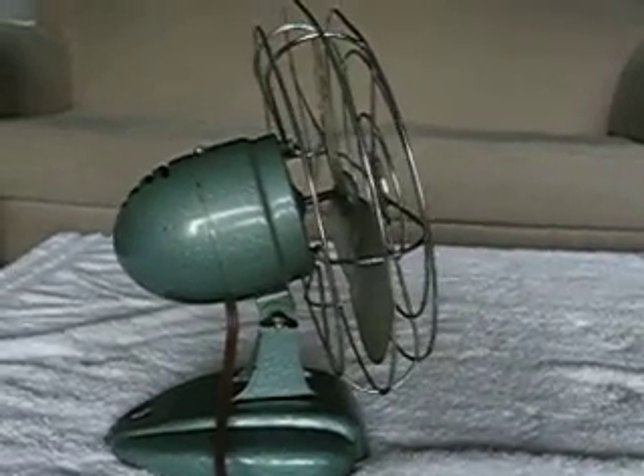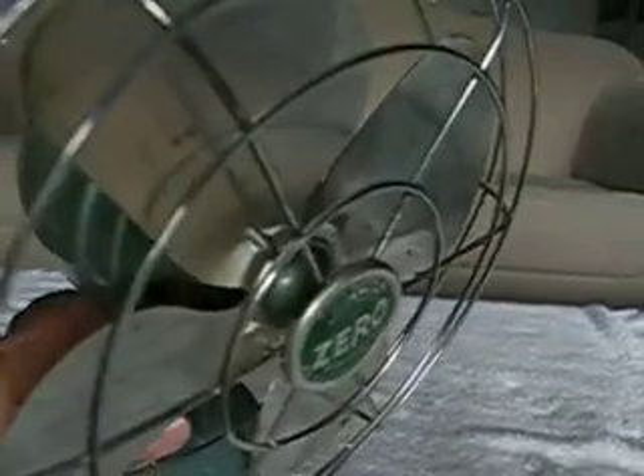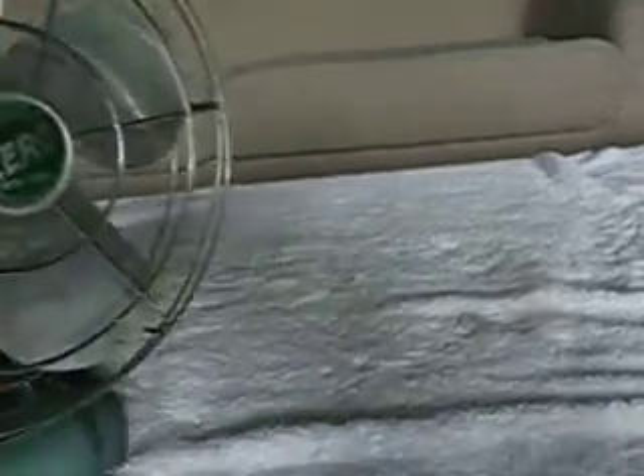I fell in love with this fan because it's beautiful green. I love the green. It's got a green button on the blade, and it's got the green data tag on the front of the fan. It's a cute little thing.